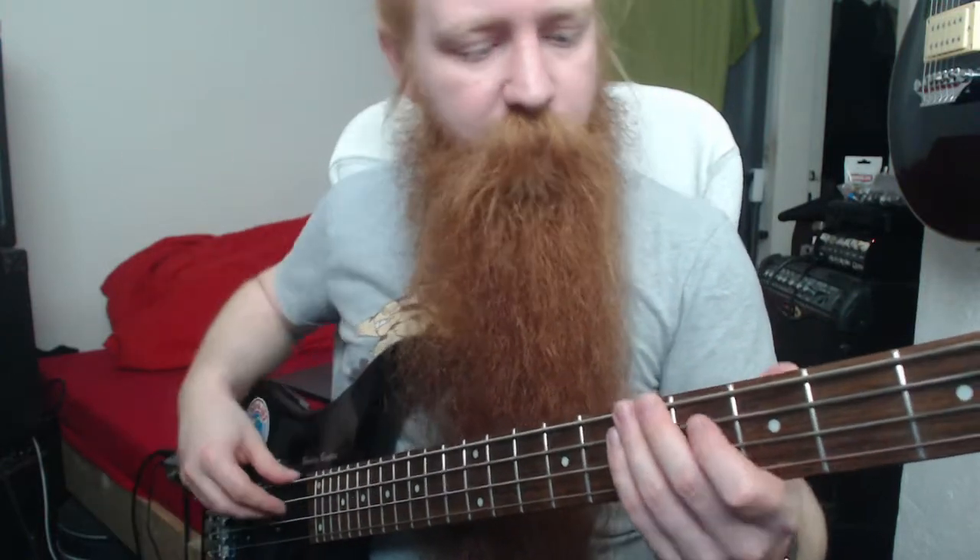There is an active EQ on there, like a bass cut and boost and a mid-cut and boost, and those are both maxed right now. I'm gonna play them at half volume. So there's a significant drop. These pickups aren't high output by any means, so I just boosted this.